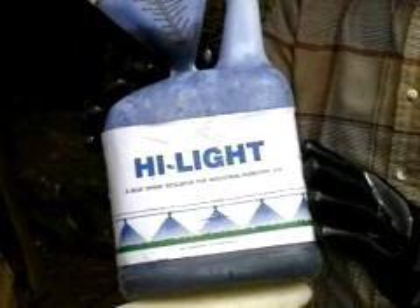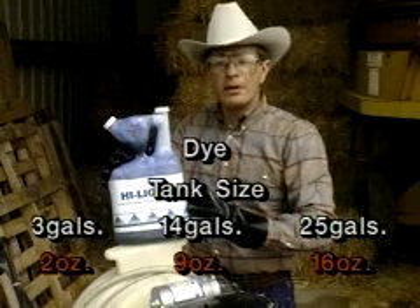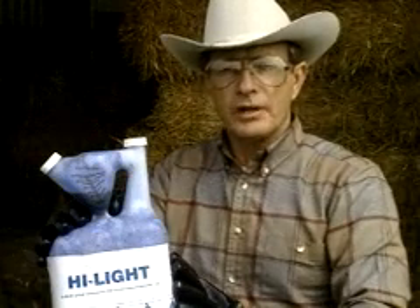A final ingredient that we add to the leaf spray mixture is Highlight Blue Dye. This is added at one-fourth to one-half ounce per gallon of the total spray mixture. The Blue Dye helps you avoid missing a mesquite plant or spraying the same plant twice.